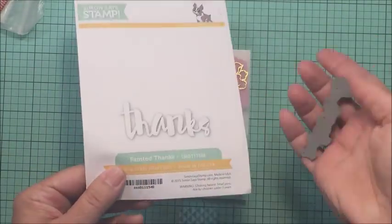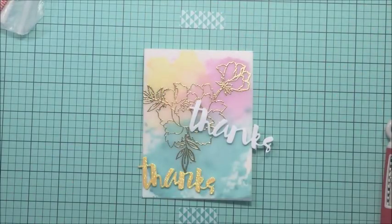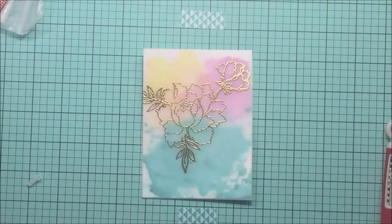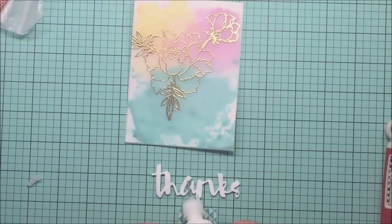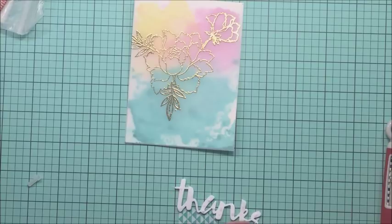I added a leaf stamp in a couple of places from that same set and another bloom. Now I'm going to take this Simon Says Stamp Thanks die and I've cut it with my Big Shot out of some yellow glitter paper from Recollections and some white craft foam. I'm going to adhere that yellow glitter paper to the foam so that the word 'thanks' just pops up off my card a little bit more, sticking it on there with some multi-medium matte glue from Ranger.